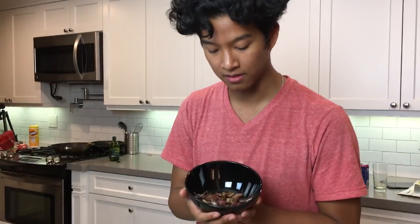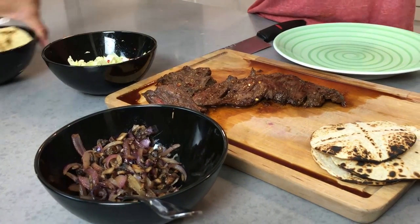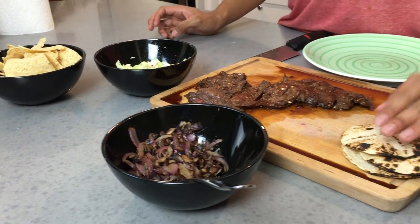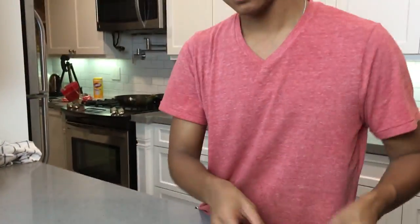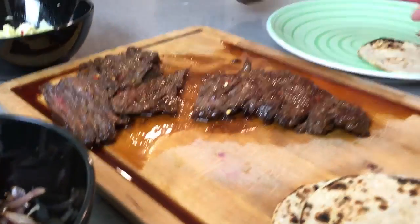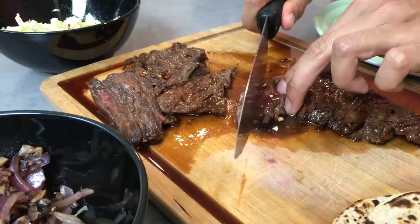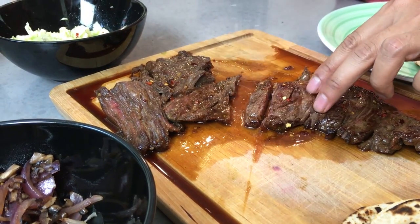I took the onions off the pan because they're done caramelizing — nice and beautiful. Now we have our taco making station: we've got our lettuce, some chips for later, and our charred tacos. Now I'm going to slice through the steak. When cutting any steak, you want a really sharp knife and you want to do it in about one or two smooth strokes.